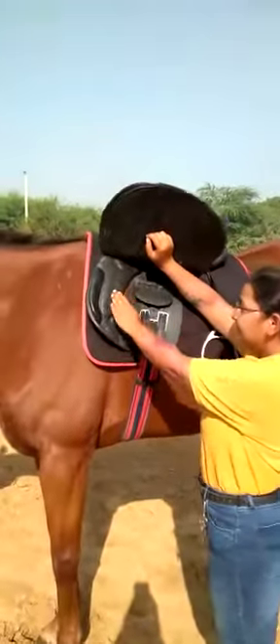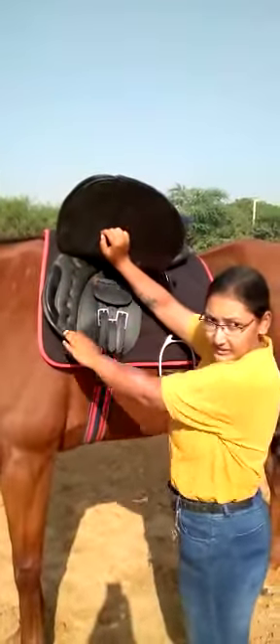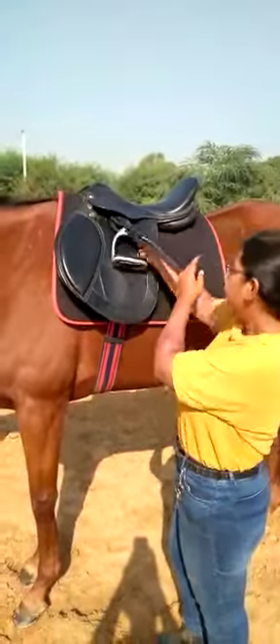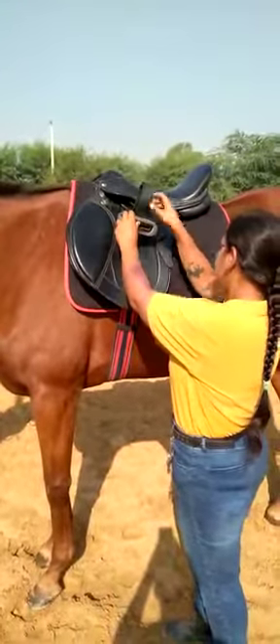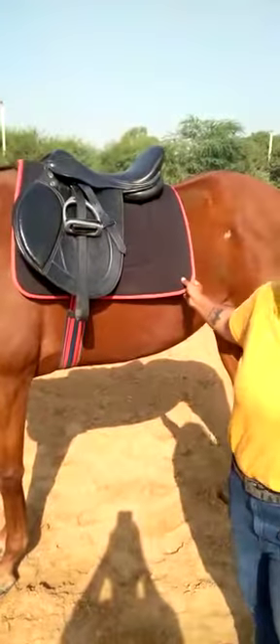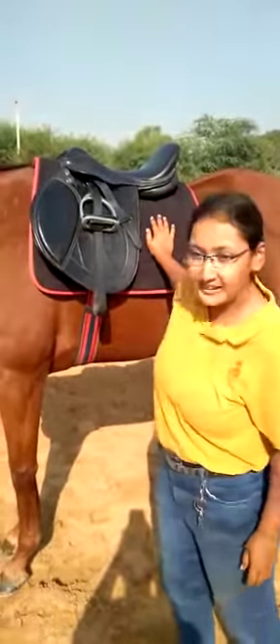The tree of the saddle fits in here as well, which is basically the fitting of the saddle for the horse. Now this is the saddle pad — it protects the horse from the saddle rubbing against it.